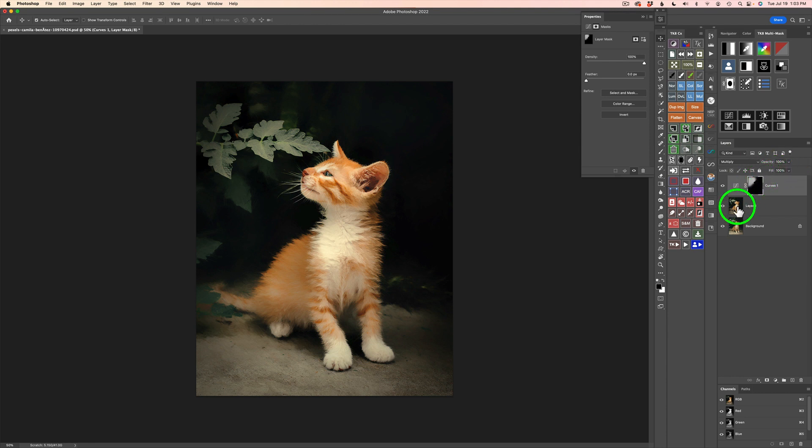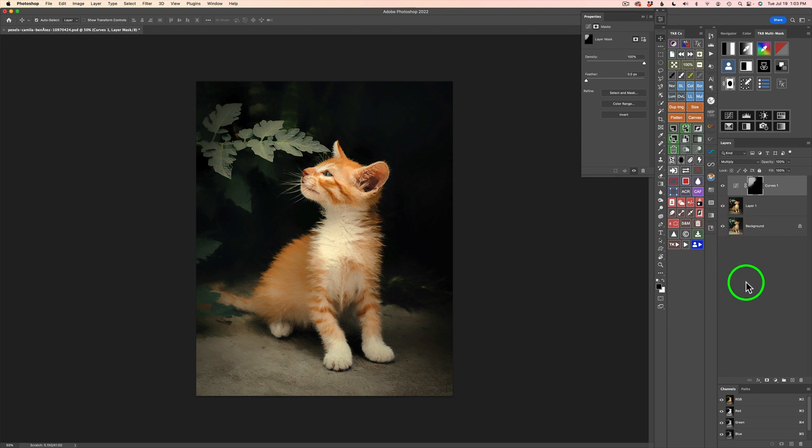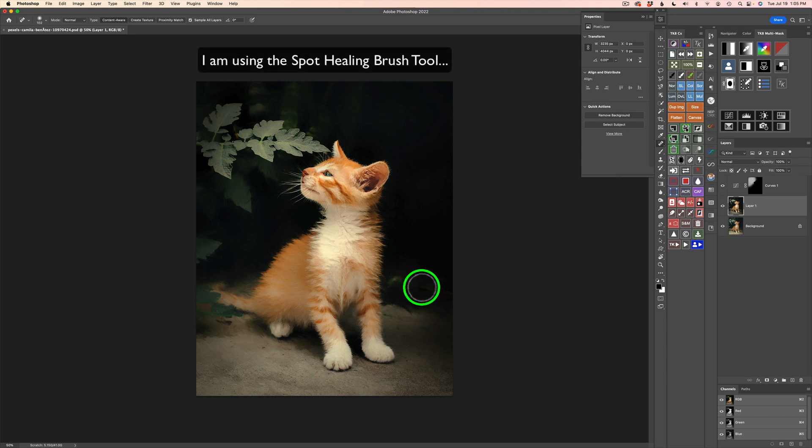Let's take a look at our overall before and after. I'm going to hold my Option or Alt key down and click on the background layer. We started out with this image and we end up with this nice painterly image. One final thing — you see this little light area right here. I'm going to go on this painterly layer, type J to get my Healing Brush, and right on that layer itself I'm just going to paint over that light area and get rid of it. That Spot Healing Brush is really great for fixing little things like that. Here is the overall before and here is the after.